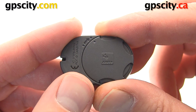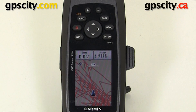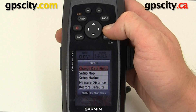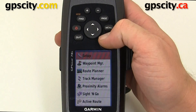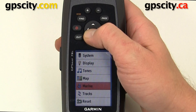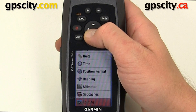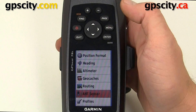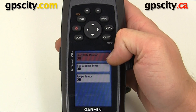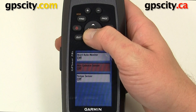Now we can pair the device with our Garmin GPS. Now that the battery is in the Tempe we need to pair it, so we're going to go to our main menu by hitting menu twice. We'll go into Setup and then scroll down until we find ANT sensor. Select ANT sensor and we have three options: heart rate monitor, cadence sensor, and Tempe sensor — so we're going to do Tempe today.